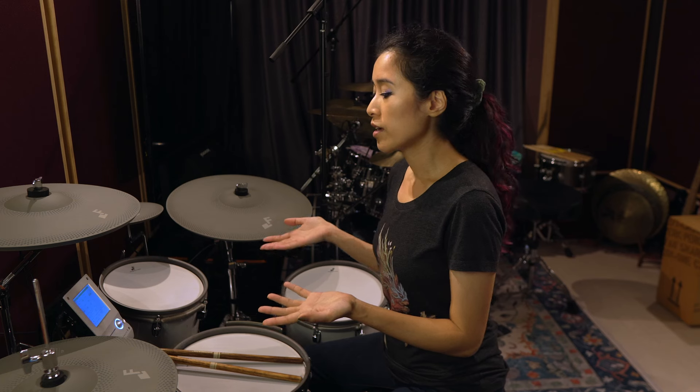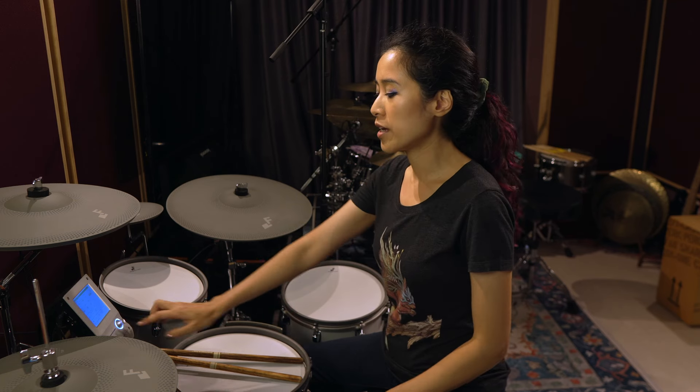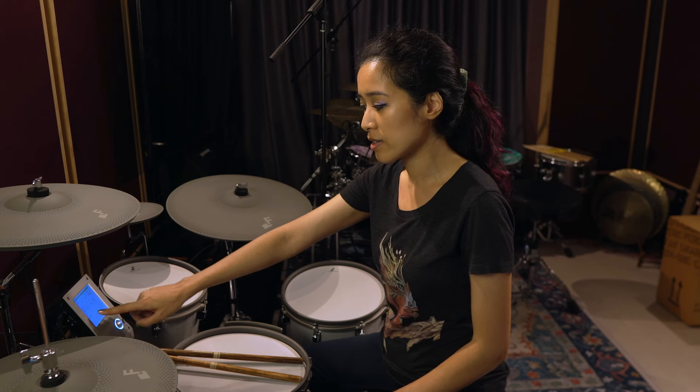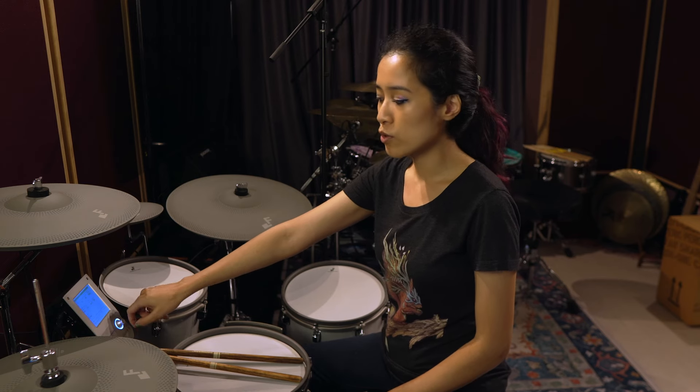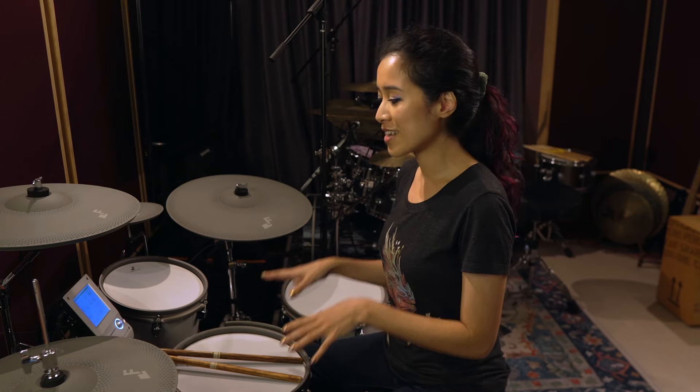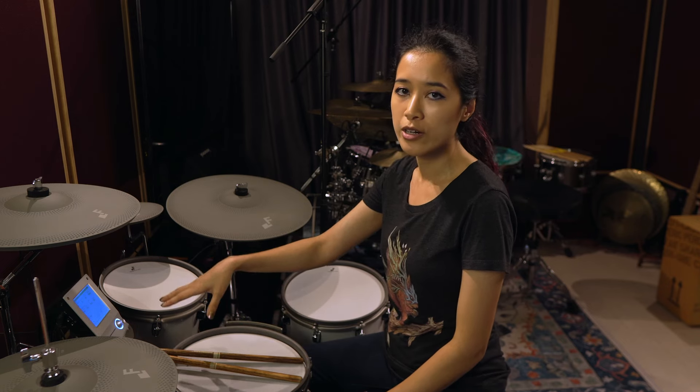Everything else works pretty much fine and that's about it for cymbal tweaks. The very last tweak I made was a simple one under settings: changing the power saving mode from always on to 30 minutes, simply because I'm really forgetful and sometimes I walk away while leaving the kit on. It's nice to have a power saving option that turns the drums off after half an hour if they haven't been used.